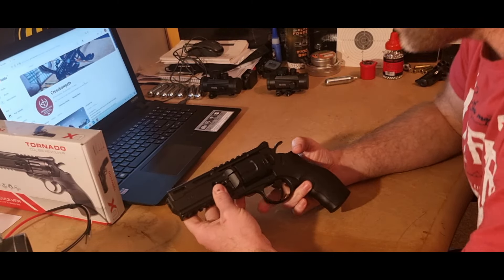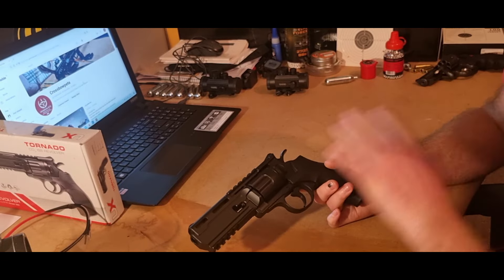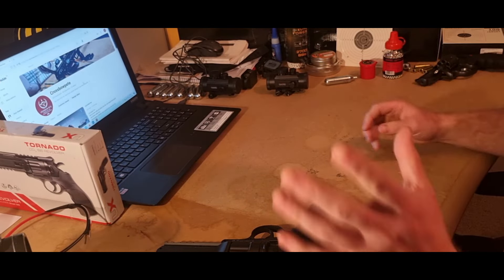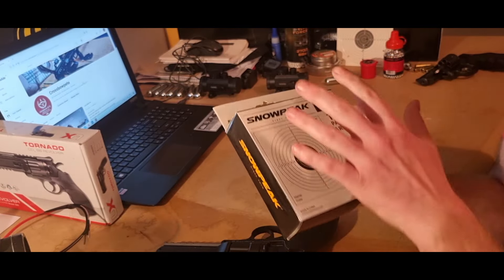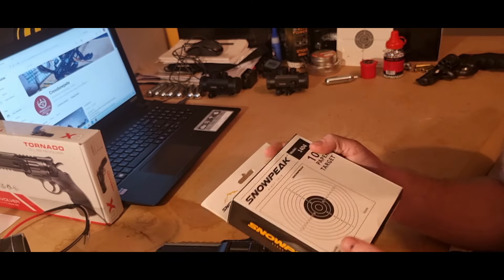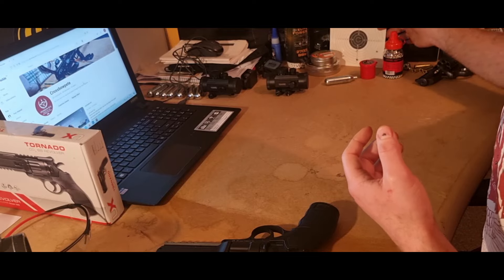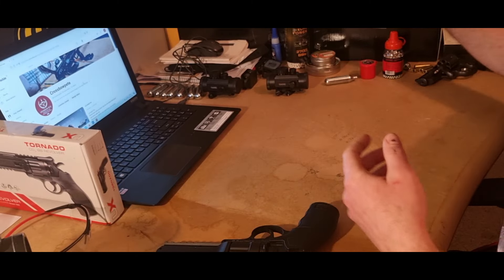Welcome back — I hope you enjoyed those videos showing what this is like. For a beginner, this is perfect if you just want backyard or back garden plinking or shooting targets. Personally I'd recommend these brass BBs — you get a pack of 100, I got them from Amazon for around a tenner. They go right through targets no problem whatsoever.